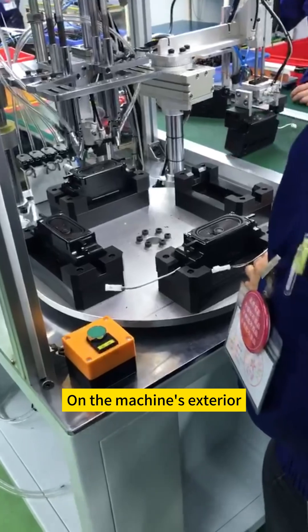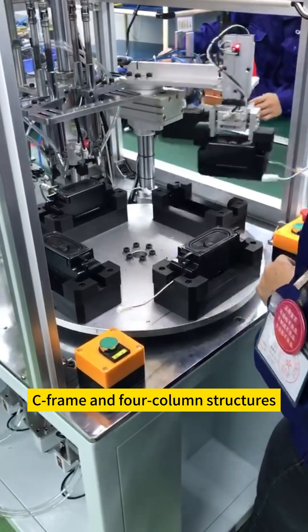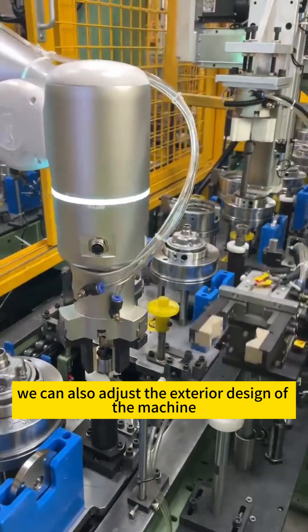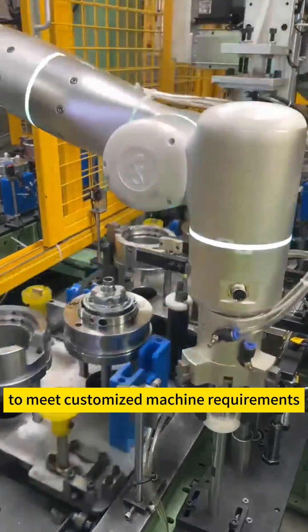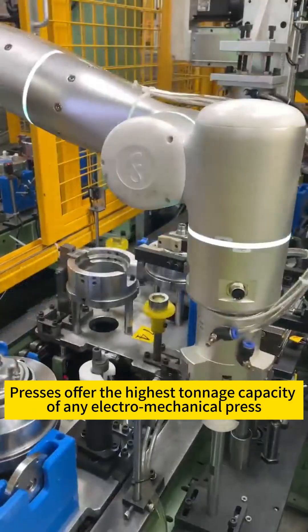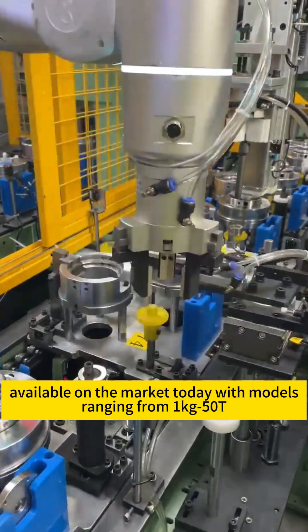On the machine's exterior, we primarily develop two types of structures: C-frame and four-column structures. In addition to these two structures, we can also adjust the exterior design of the machine according to the production needs of customers to meet customized machine requirements. Presses offer the highest tonnage capacity of any electromechanical press available on the market today, with models ranging from 1 kg to 50 tons.